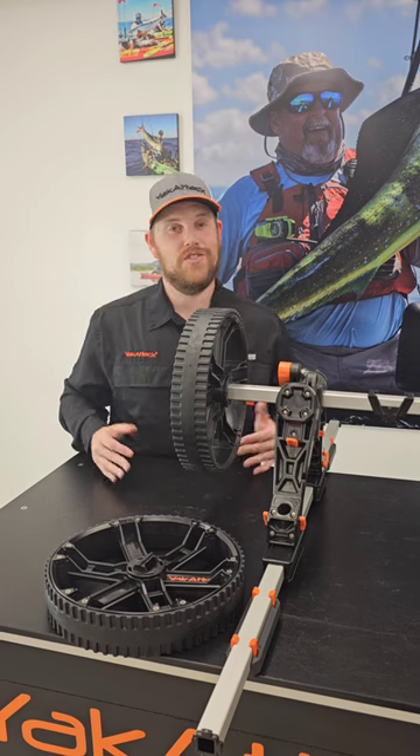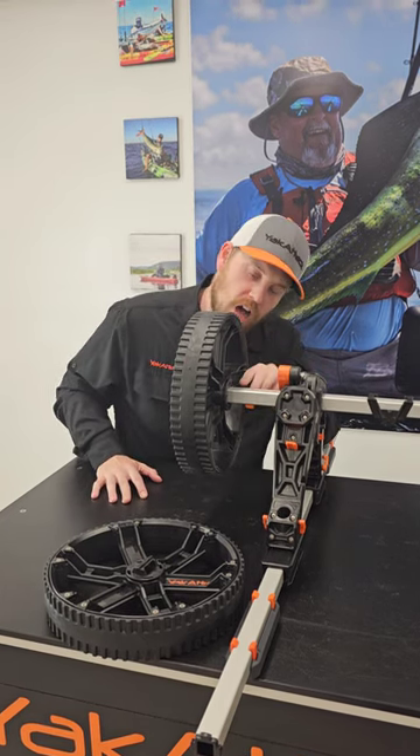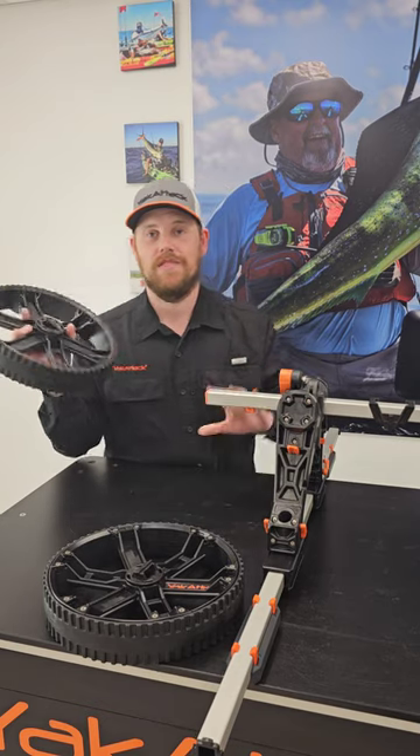To remove the wheels, it's just as easy as putting them on. Right behind the hub, about two inches along the axle, you're going to find an orange button. All you have to do is simply depress it and it comes right off.